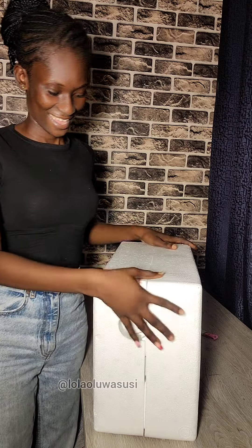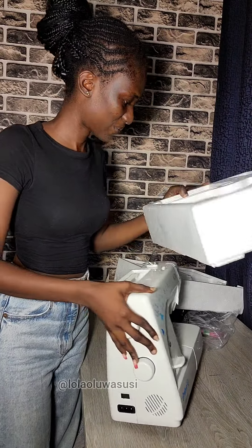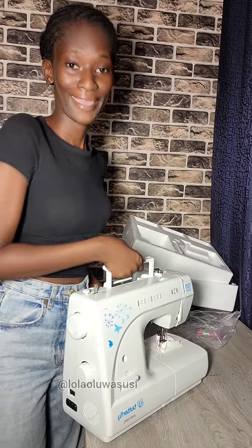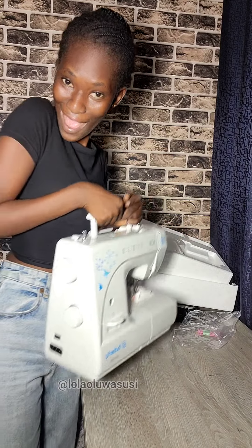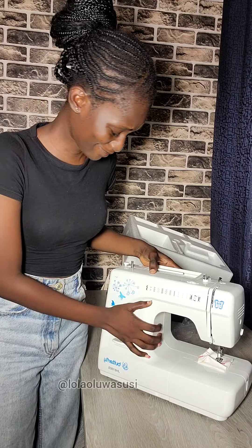Then let us open the machine itself. This is how the machine comes — it comes with this protective white cover, and then of course the electric motor for the machine is going to be inside. And this is it, it looks really cute, really brand new of course, and very portable. I think that's what I love most about this machine, it is very very portable.